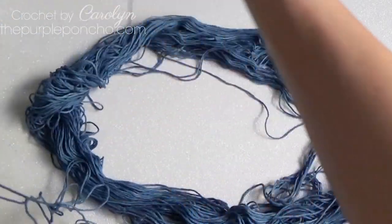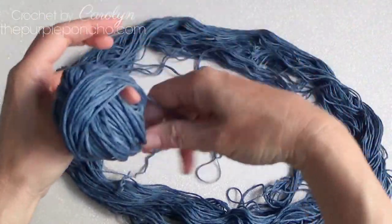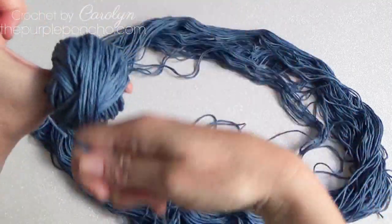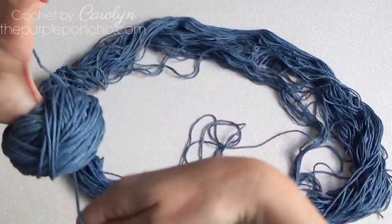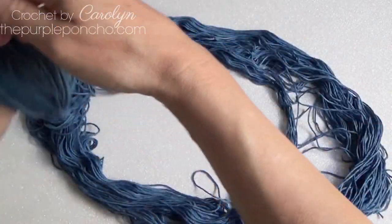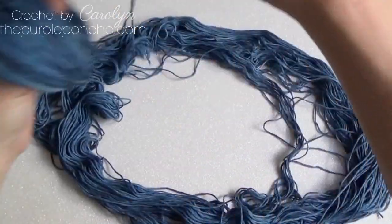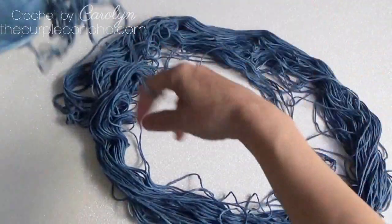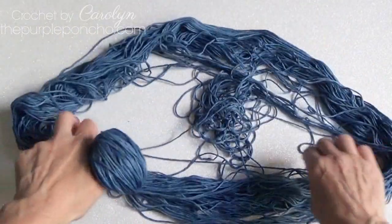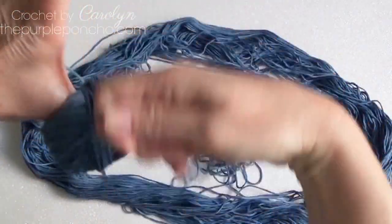This is also a good way to see the yarn before you actually work with it. So if you come across any big knots or areas in the yarn that you're not pleased with, you can always fix it before you start working with it. I haven't really come across that, but this does let you see all the yarn before you're working with it. You can see my thumb is disappearing in the middle.